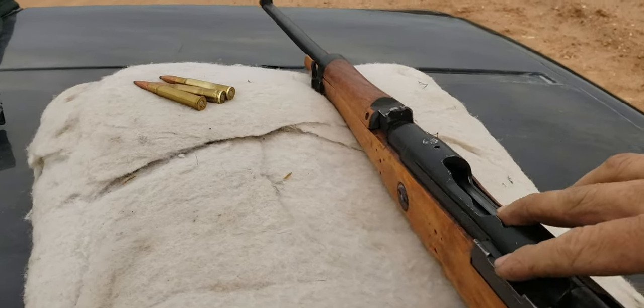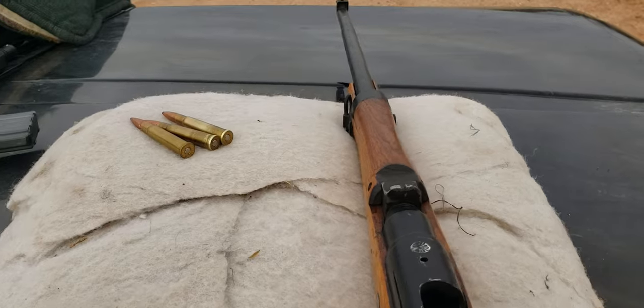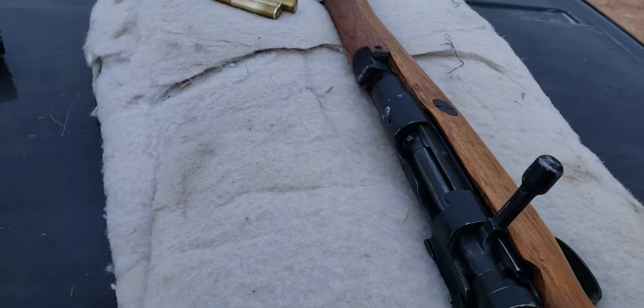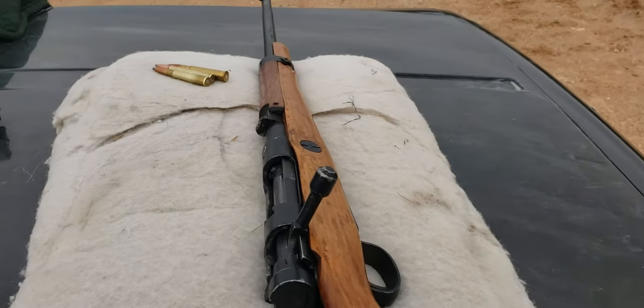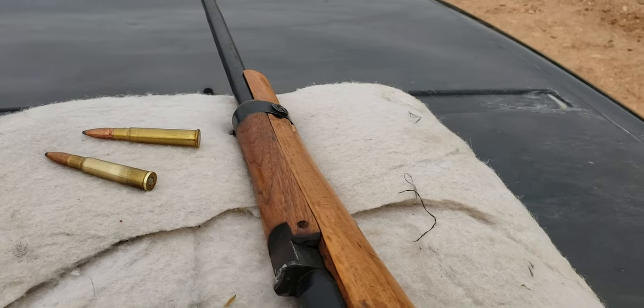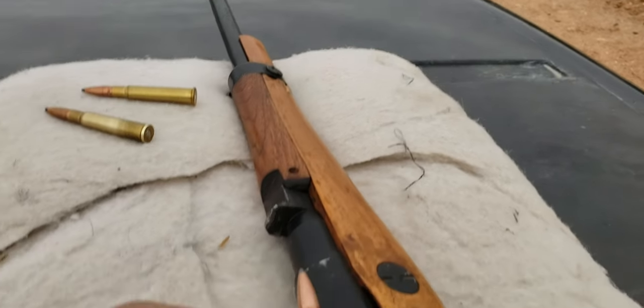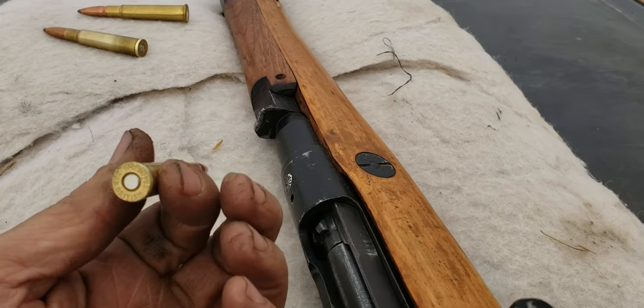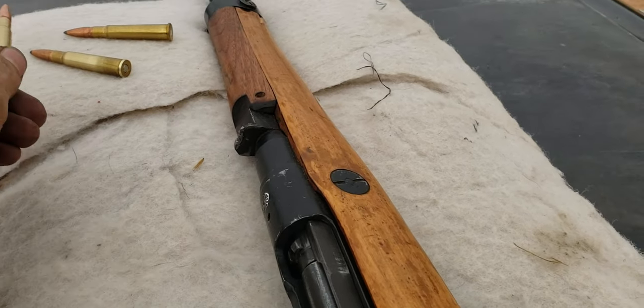These are cock-on-closing — that's one thing I don't like about these. Well, that definitely took two hands. The one I hand filed I got to fit on the bolt face, and then I stuck the whole bolt with the round already in it into the chamber. Dropping it in, it didn't want to load — the bolt wouldn't close — so I used one of the other ones.